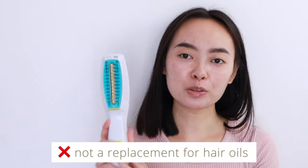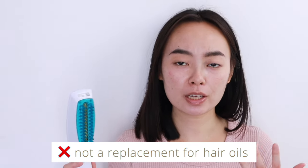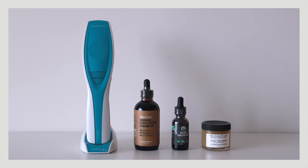Even though I haven't used any hair oils in the past three months, I do miss the oils. The laser comb does stimulate hair growth and I've been seeing continuous growth of my baby hairs, but I don't think it does anything to nourish the existing hair or improve scalp condition. Going forward I'm definitely going to combine hair oils like castor oil, rosemary oil, or scalp treatments with the use of laser.